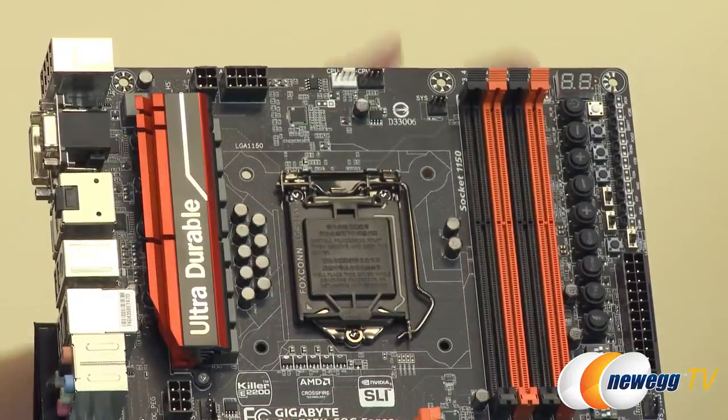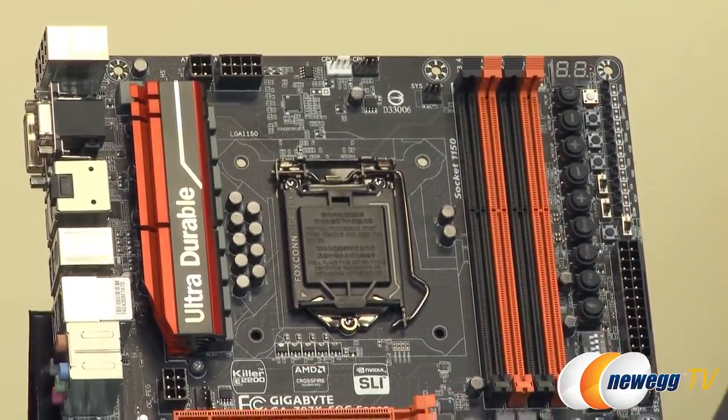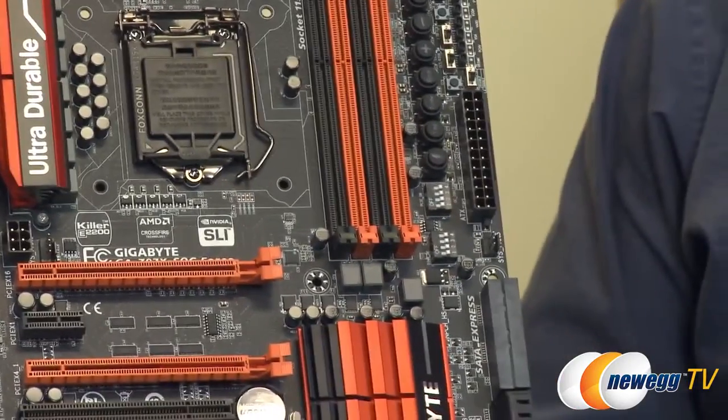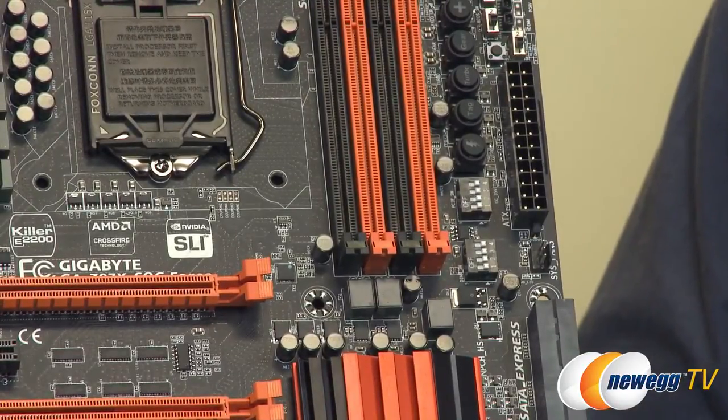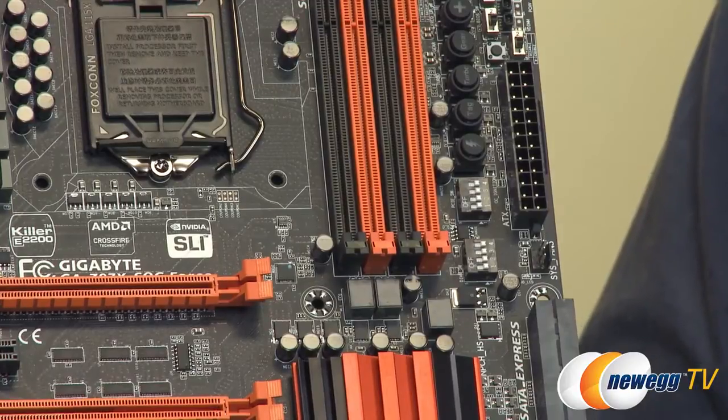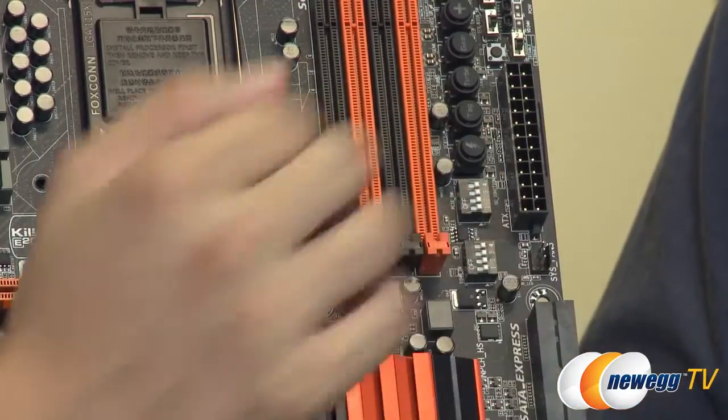Moving down, we also have DIP switches. In the previous generation we had one set of DIP switches for the PCIe lanes, which let you enable or disable selective lanes for testing and overclocking. We found that very useful, so this time around we've also included DIP switches for the DIMM slots. That way, if you want to shut down DIMM slot 0, 1, 2, or 3, you can quickly isolate one slot to test whether you have a RAM issue — much faster, especially during heavy overclocking sessions.